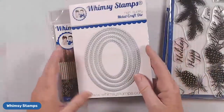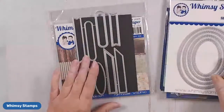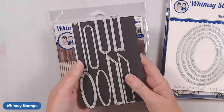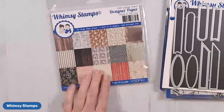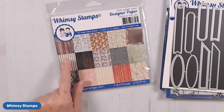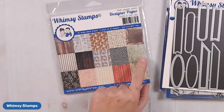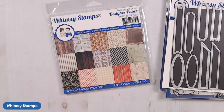For my dies, I'm going to be using the Stitched Ovals. I'm also going to be using a set called the Quick Strip Die Set. And then I'm also going to be using some paper from the Farmhouse paper pad — I'm going to be using this dark wood, but there are several others in this set that would be great for this style of card.